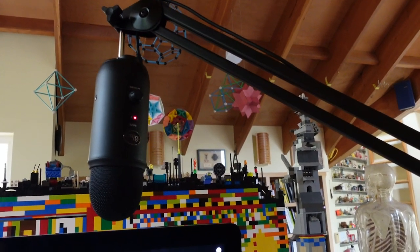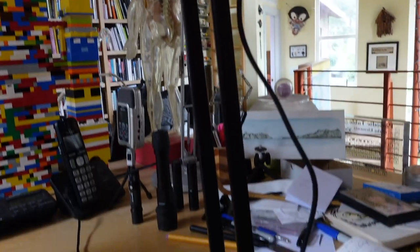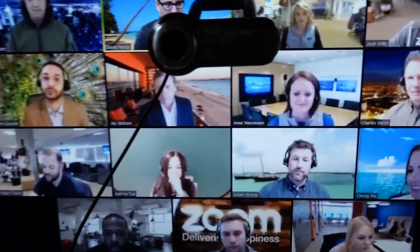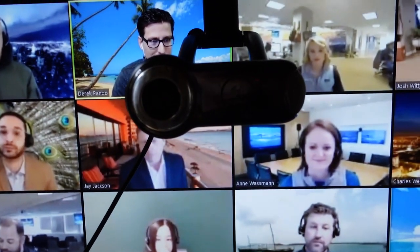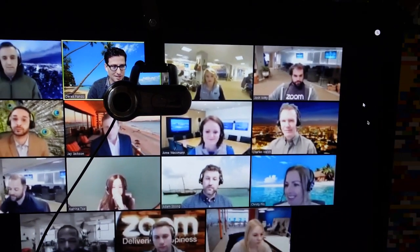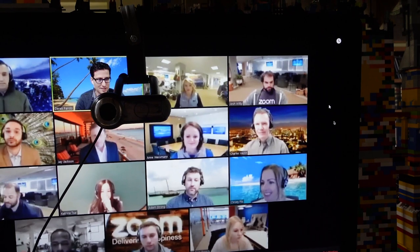I do that by putting it in an overhead boom. That boom arm extends high and is mounted on the edge of my desk. That means I can move this boom right over my head when I'm on a Zoom call looking into the camera right at eye level, and yet it's out of view — but still picking up my sound because my mouth is not that far away.